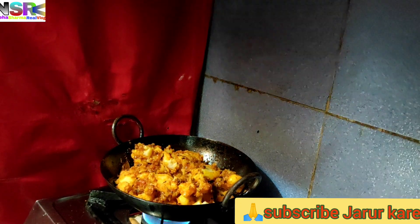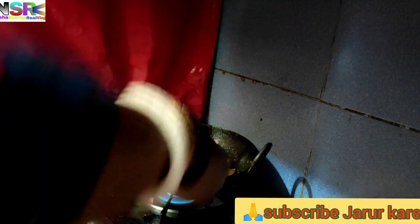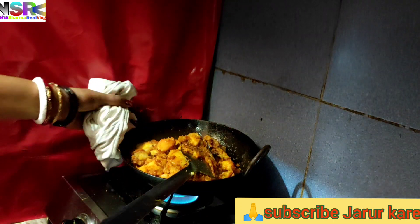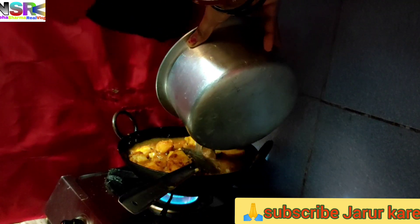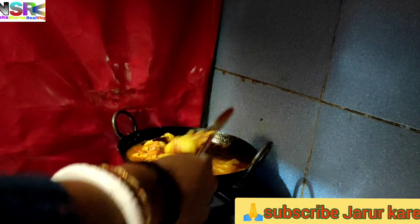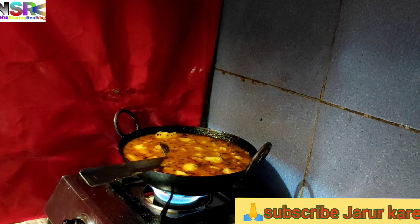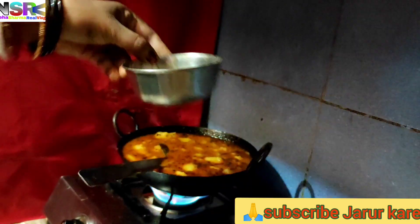If you are going to eat with the fruits of the created sugar, I would like to prepare them for a while. Now I will prepare some vegetables.